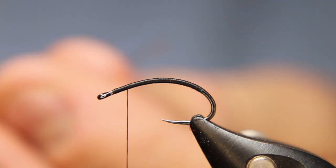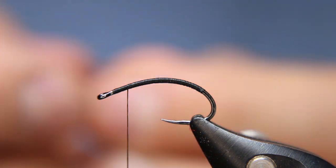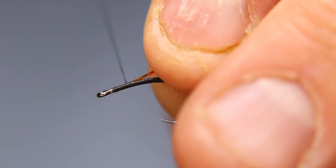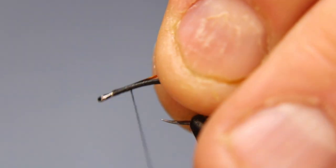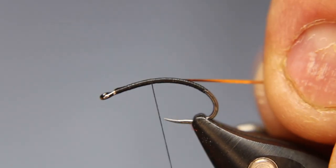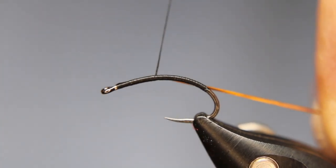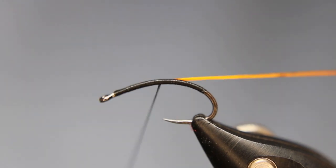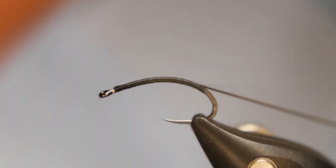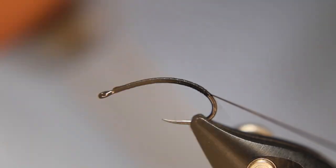Now I'm going to take a piece of this mirror tinsel. This stuff — you've seen me use it before and I say it every time — it's absolutely wonderful. I love the color, I love the sheen you get from it. But it is extremely, extremely brittle. You have to take your time, you can't be forcing it, and you've got to be careful especially when you start wrapping that it doesn't get caught on the hook tip.